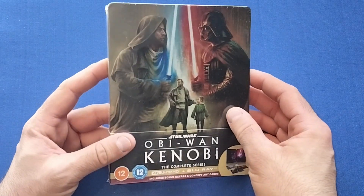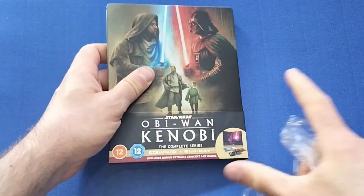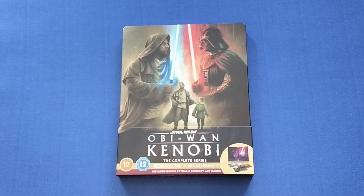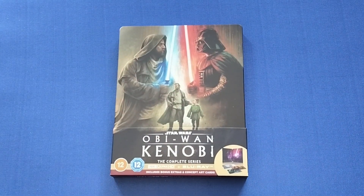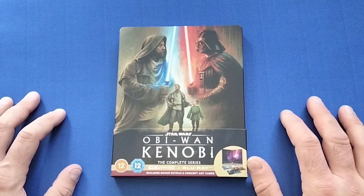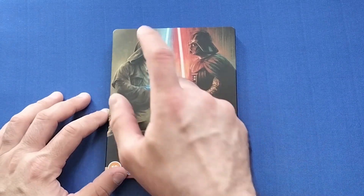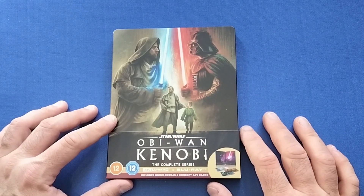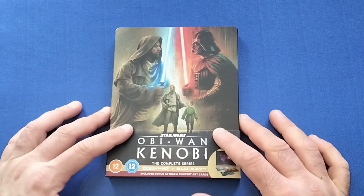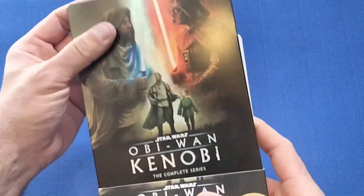Let's open this one up — it's another beautiful looking steelbook. I did like the series overall; it's not the best to be honest. A lot of hit and miss on the episodes. It does finish strongly but the build-up is a little slow and doesn't feel as polished overall, and some of the set pieces felt a little cheap. But overall I did enjoy seeing Ewan McGregor back as Obi-Wan and Hayden Christensen back as Darth Vader. All the actors did a pretty good job, and the last few episodes make up for the dodgier beginning of the series.